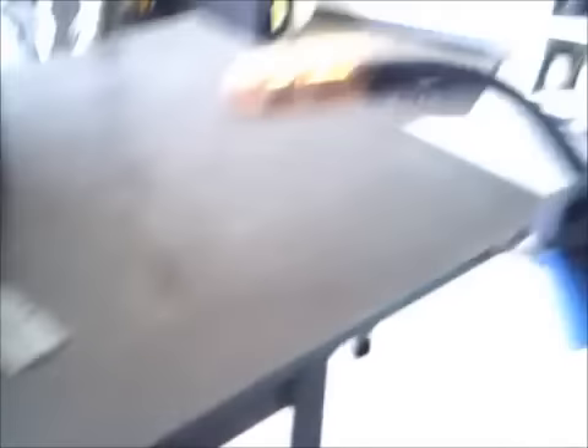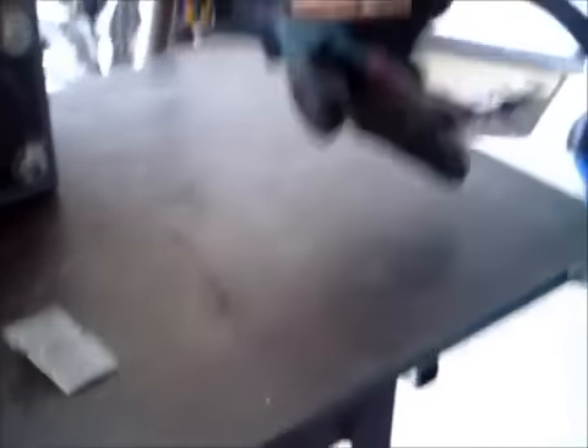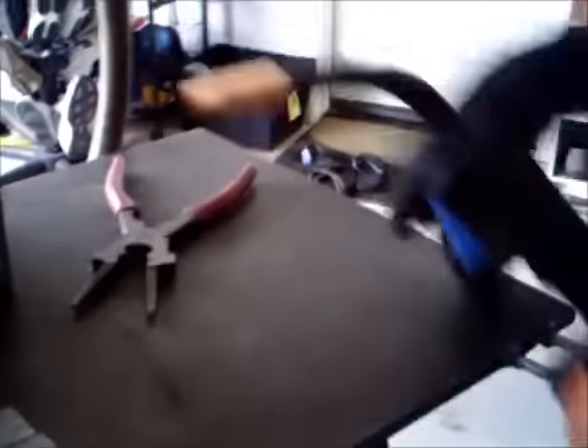I'm going to put a couple of pieces of real thin gauge metal on here — probably 3/32 inch, maybe 18 gauge. I'm going to turn my wire speed down to about 40. I'll start with a tack weld on each side. On the MIG gun, the wire is sticking out way too far, so I'm going to clip it since I'm working on this thin gauge. I'm going to tack the front side, tack the back side, then weld the two pieces together.